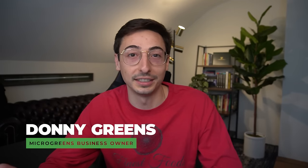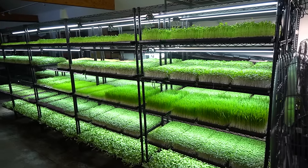Hi, I'm Donnie Greens and I've been growing these microgreens commercially for over six years now, and I love it so much that not only am I still running my own microgreens business from here in Huntington, I'm also teaching people across the globe how to start this business themselves and take their lives to the next level just the way I have.